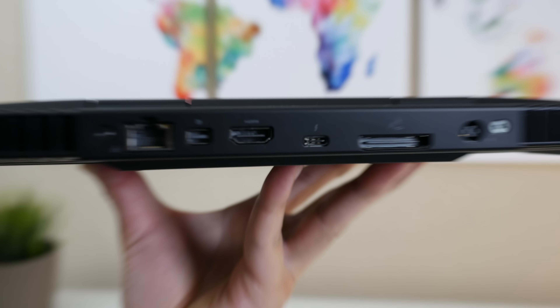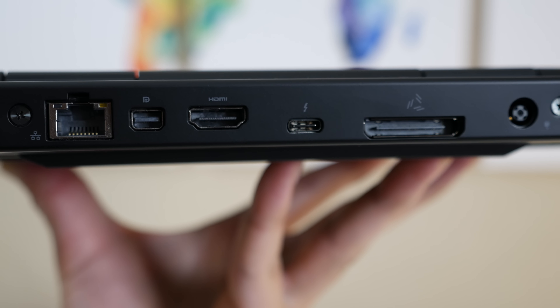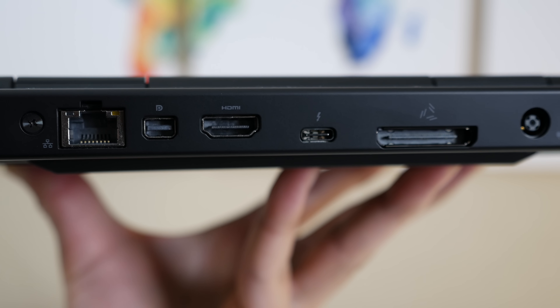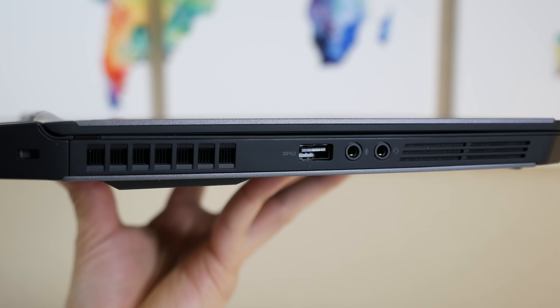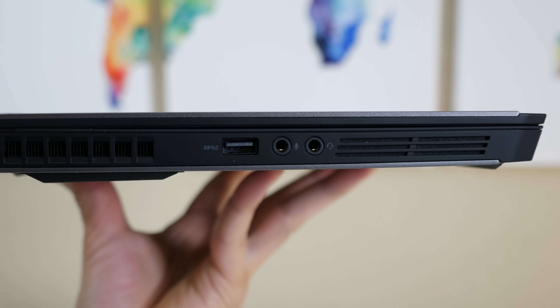Most of your ports are going to be towards the back. You got your RJ45 Ethernet, mini DisplayPort, full-size HDMI, Thunderbolt 3, external GPU port, and your charging port. On the right side you got your USB Type-C, USB 3, and your exhaust vent. On the left side you got your security lock slot, exhaust vent, USB 3, microphone input, and your headset jack.